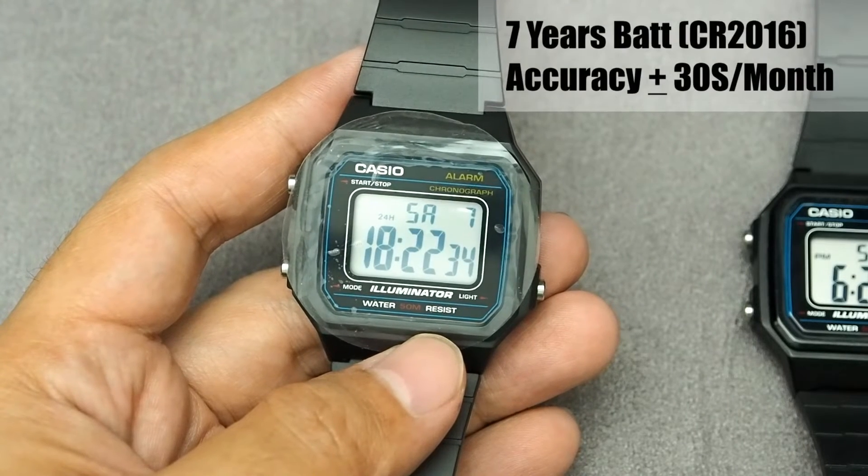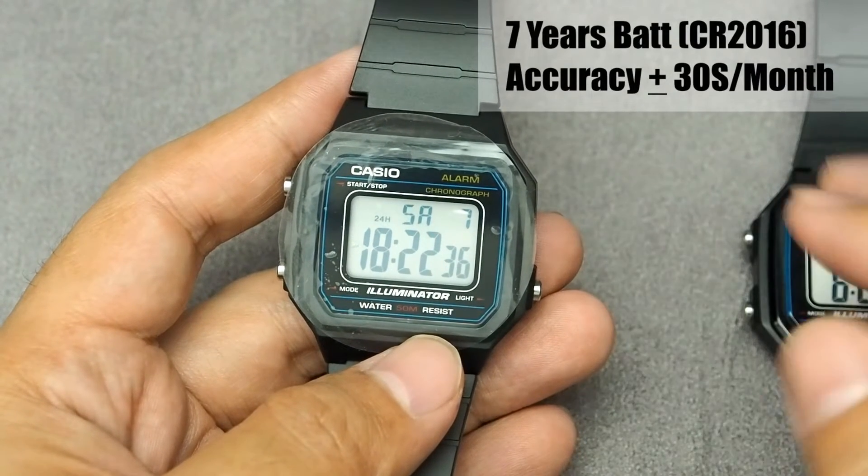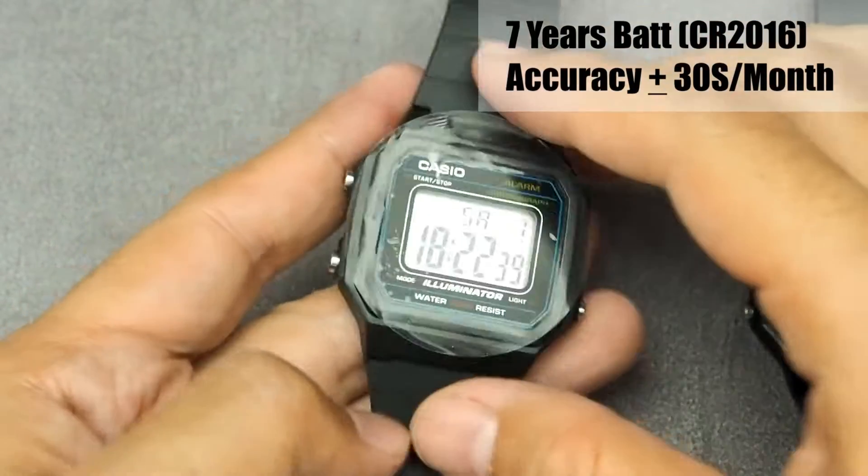The battery is CR2016, claimed to last a full 7 years, and accuracy is claimed to be around 30 seconds per month.